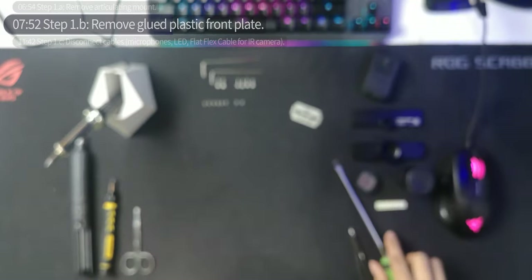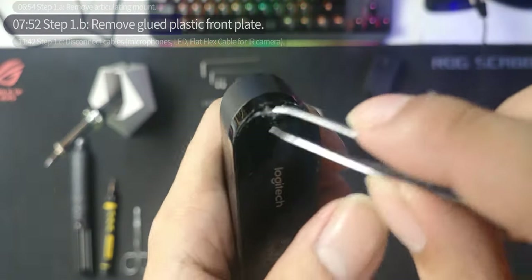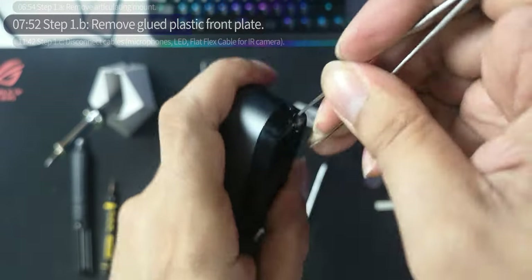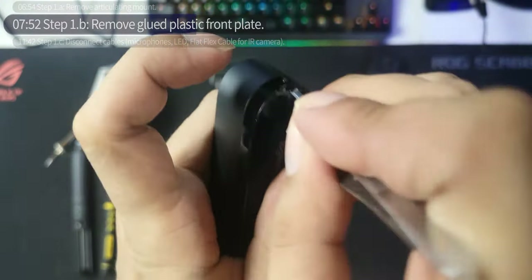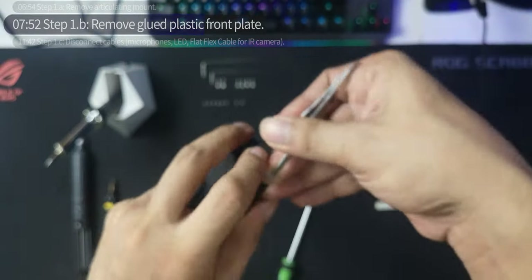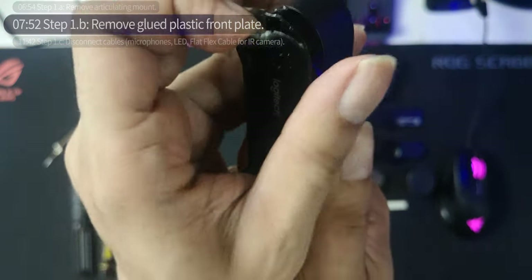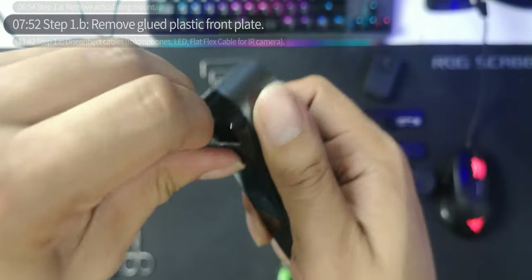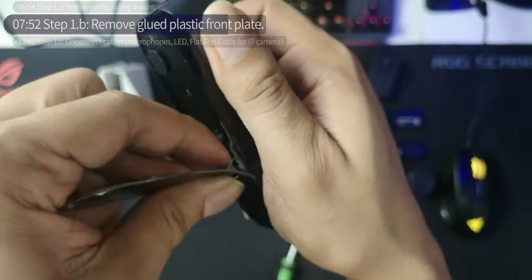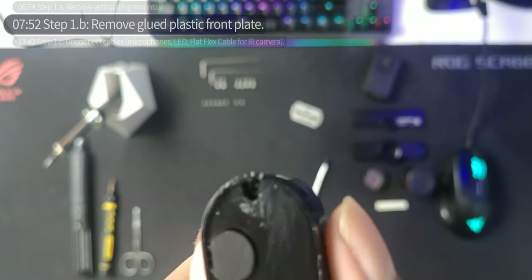Once there's a hole you can stick something thin in there — like tweezers — hold this part and pull it. Be careful not to go all the way in and break whatever's underneath. You can see the microphone slot. There it's off. This is what the Logitech Brio looks like without the plastic front plate — here's the microphone on the front.